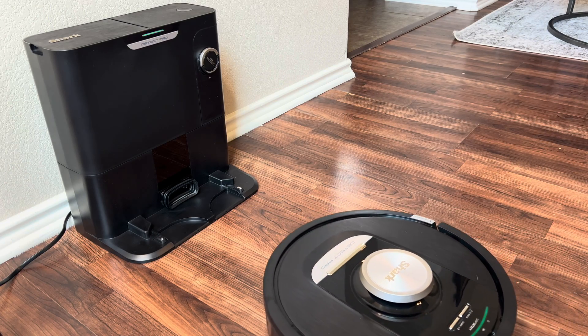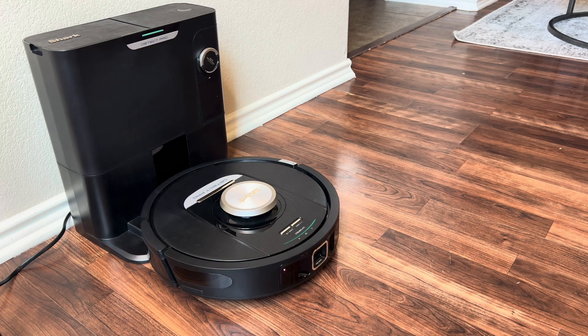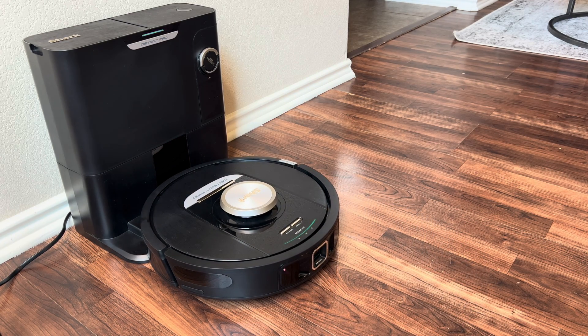After each clean, the robot will dock with the back of the dustbin facing the self-empty base. Once it docks, the robot will evacuate its debris into the self-empty base, which can hold debris for up to 60 days before needing to be emptied.